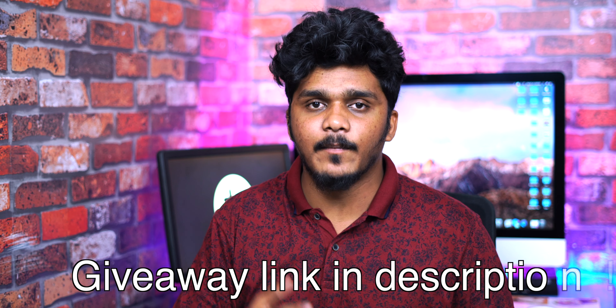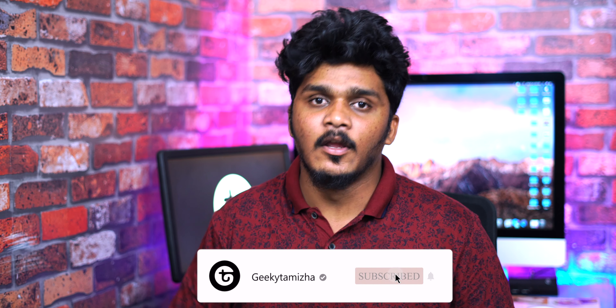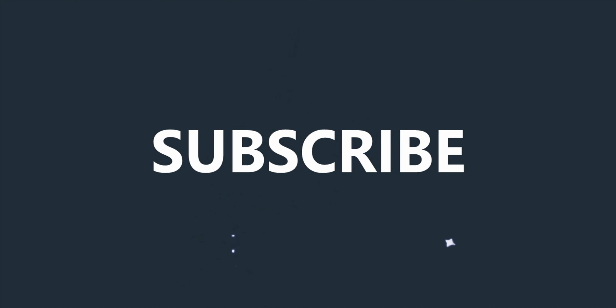Okay guys, now you have seen the Mi Band 4 unboxing and setup. If you are subscribed to the channel, we will give you full coverage of Mi Band 4 including a full review. If you have any questions, please click on the comments section and I will check it out. Follow us on YouTube, Instagram, and Twitter. You have a chance to win a giveaway — share with your friends using the link in the description. Please like and subscribe to our channel.